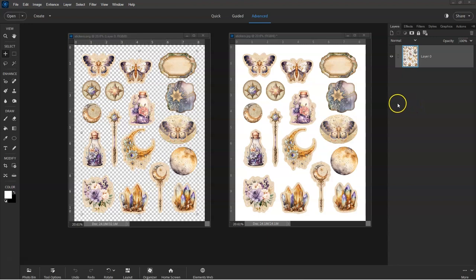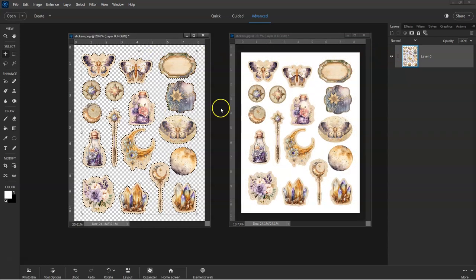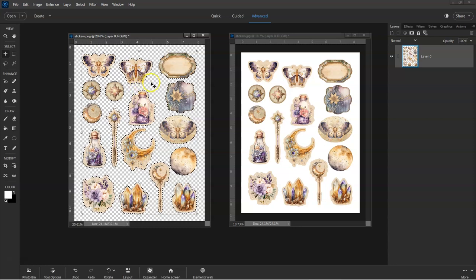You first need to have your stickers or cutout files in either JPEG format or PNG format, and you also need some sort of photo editing program. If your files are in PDF format, you can easily convert them to JPEG files, and you can find a link below to a tutorial showing you how to do this. The files need to have a transparent background in order to be able to select each individual image on the page.